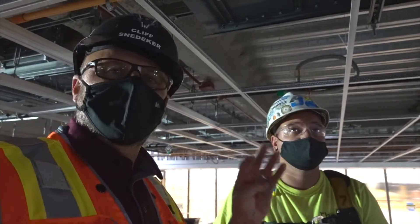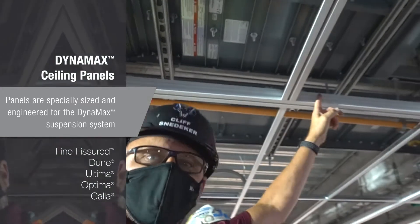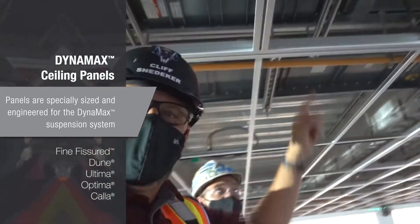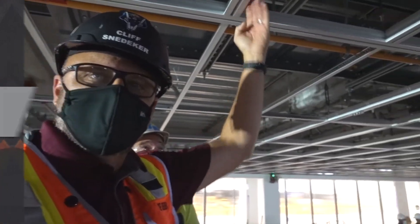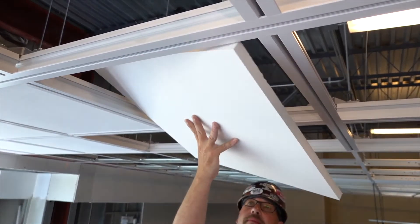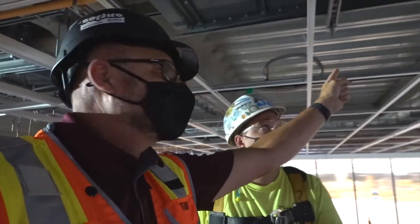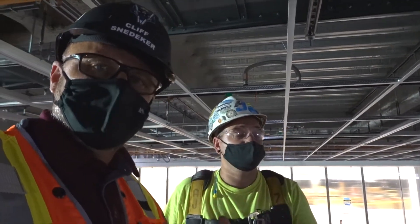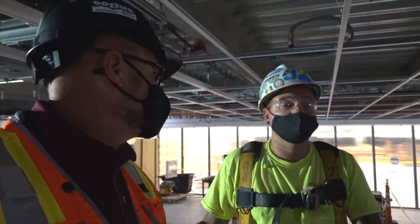We have four different types of ceiling panels made specially to go up into the Dynamax aperture, because you have to be a little undersized on your tile to fit it in. We have standard products that fit in there, and that same Altima tile going up here can also go up in the Prelude grid. So you've got continuity of ceilings without having to order specials.